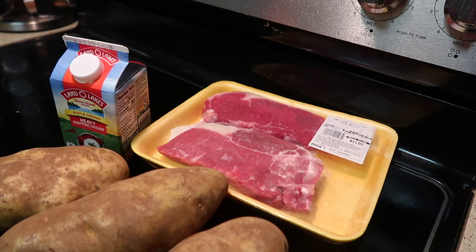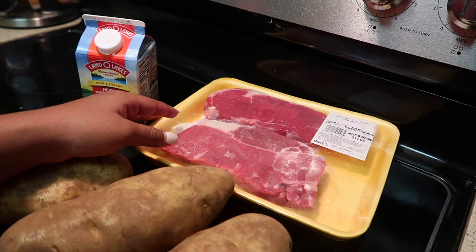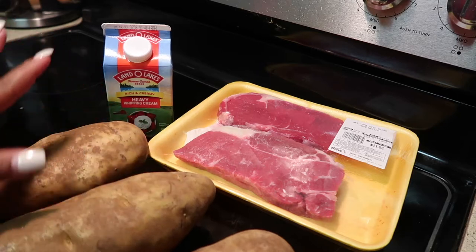Hey you guys, welcome back to my channel. As you can tell by the title, today I'm going to be making steak and mashed potatoes. To start with the ingredients, I have three russet potatoes, two New York strip steaks — I got two for eleven dollars — and some heavy cream, which we'll use for the mashed potatoes.